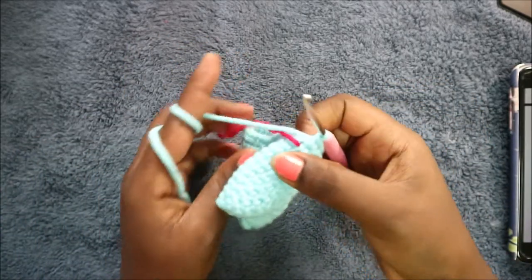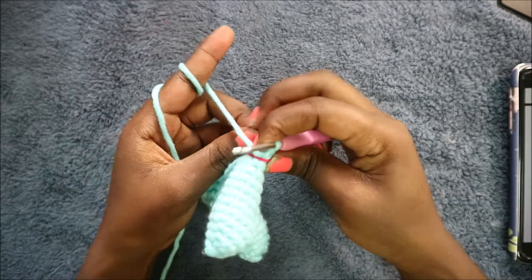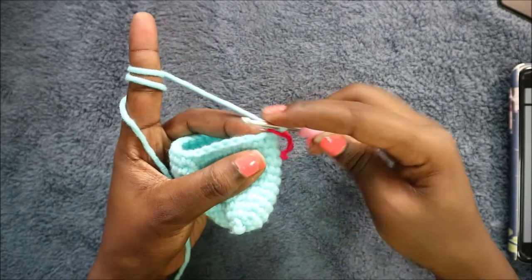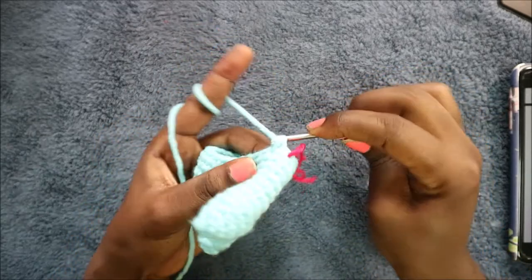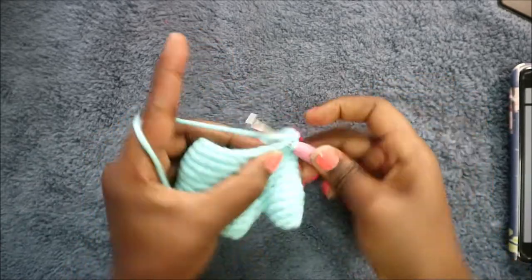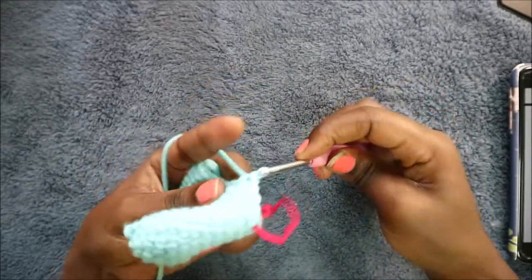Now we'll have a total of 26 stitches. In the thirteenth row, start by doing five single crochets: one, two, three, four, and five.